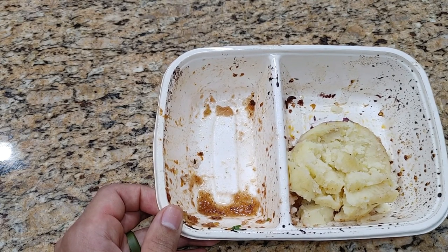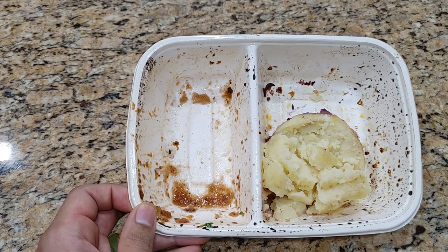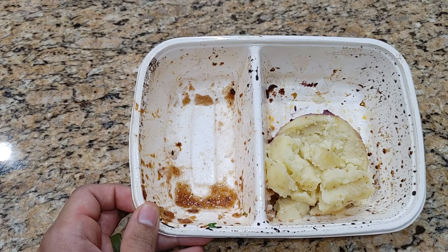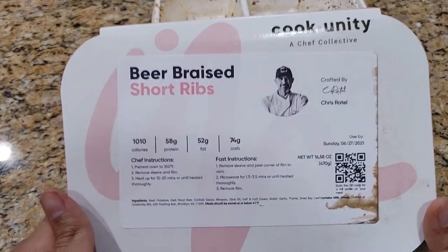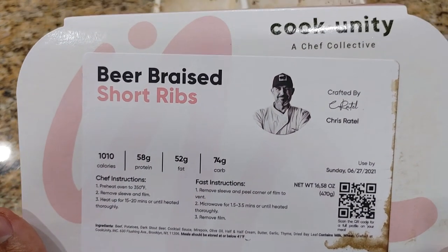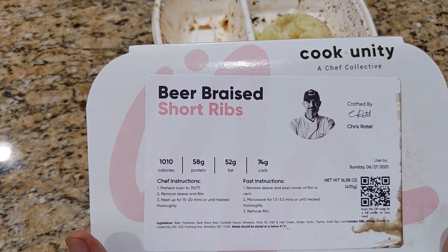Would I order it again? Yes, I would order it again. I would just modify the potatoes — salt and pepper, good to go. This was the beer braised short rib, crafted by Chris Rattel, from Cook Unity. And that was my review of it.